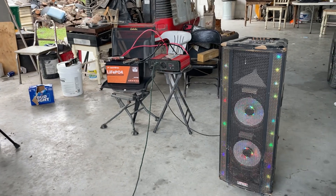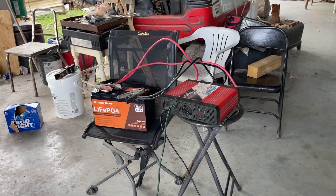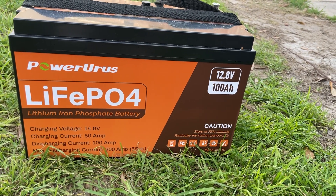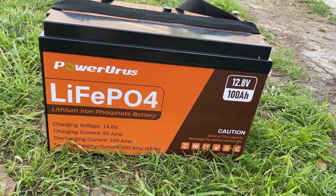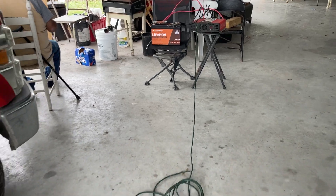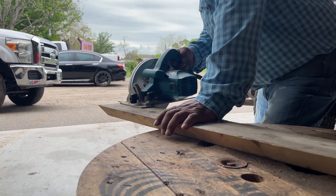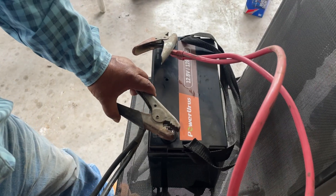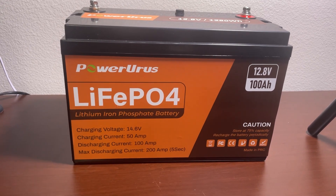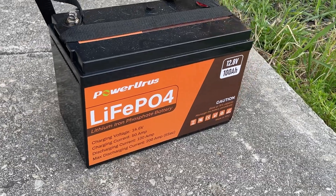To wrap up, the PowerURS 12V 100Ah Lithium Iron Phosphate Rechargeable Battery is a modern solution for portable power supply. Its lithium iron phosphate chemistry makes it safe to use, and with so many smart features, it is a hassle-free and reliable powerhouse. You can monitor the battery from the mobile app, and there are many application scenarios where this battery is a great tool for portable green energy supply. If you think this battery is awesome and you need one, there is a buying link in the video description. That's all for today — hope to see you very soon!